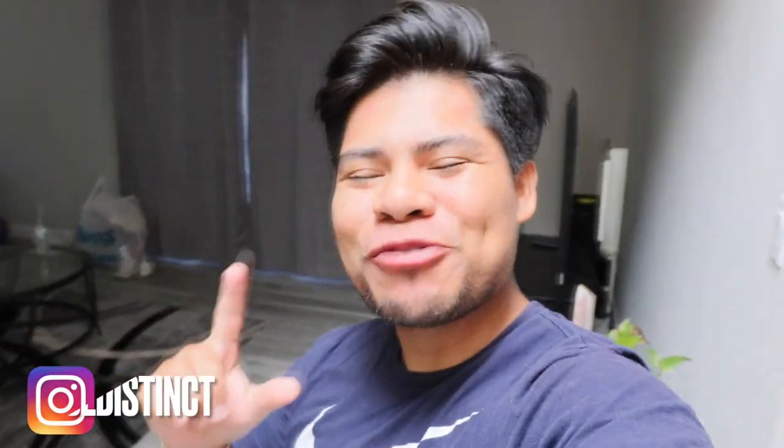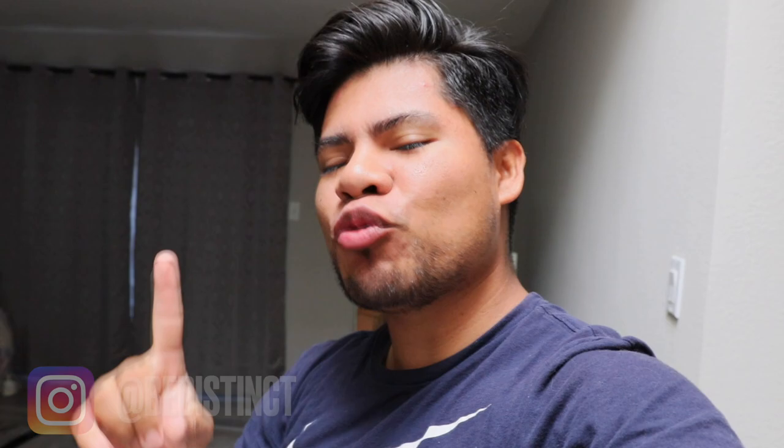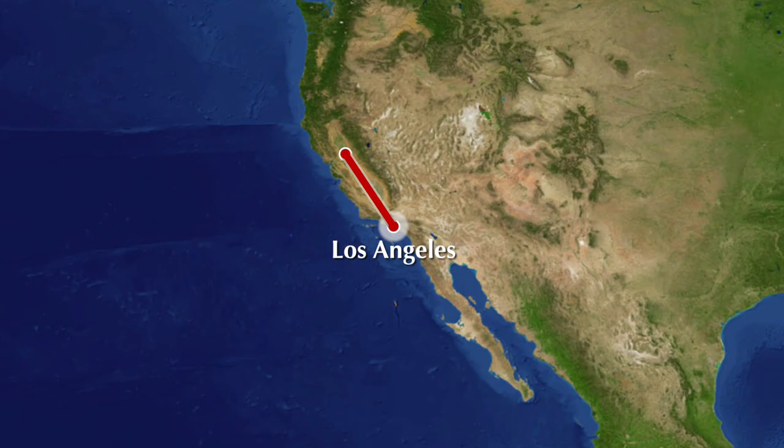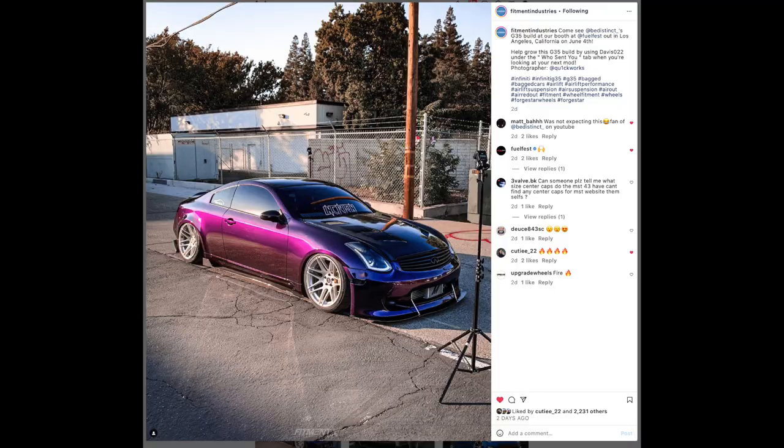Hey guys, welcome back to another episode here on the Be Distinct channel. In today's video we are going to be doing a couple things to the G35, prepping it. If you guys don't know, this Thursday I fly out to Los Angeles and we're taking the G35. We're going to be there from June 2nd to June 5th with the supercharged G35 mobbing around LA, specifically at Fuel Fest under the Fitment Industries booth, which I'm super honored about.